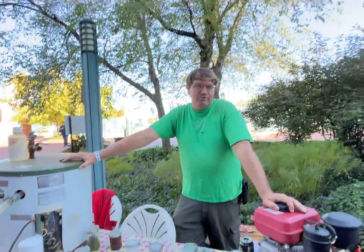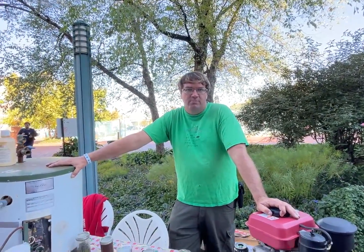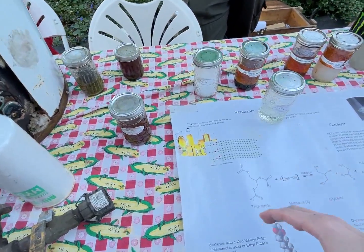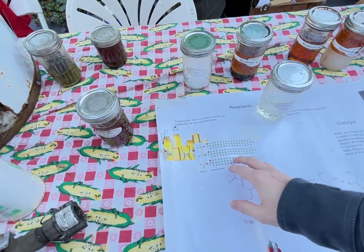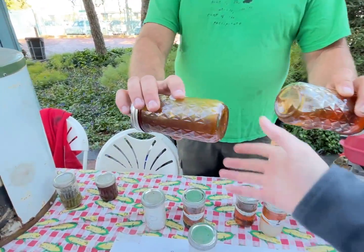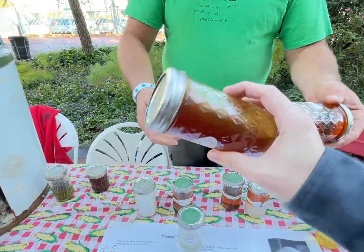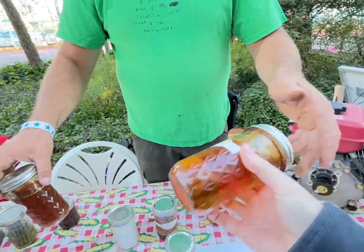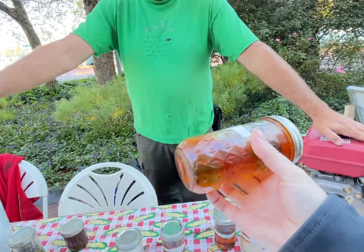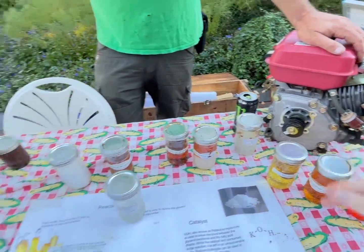I checked all my options and biodiesel seemed like the best path for my farm. The reason you want to break down the oil is because it's too viscous — you want to make it more liquid. This is vegetable oil, and you can compare it to this biodiesel sample. Much thinner — much closer to diesel fuel. The fuel pumps and fuel injectors on a diesel engine can handle biodiesel with no problem. So it is a viscosity thing.